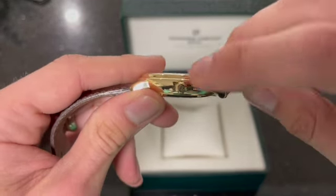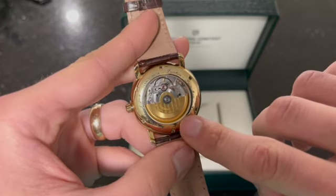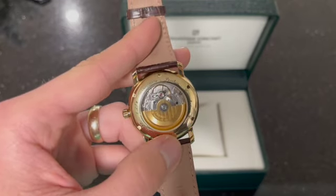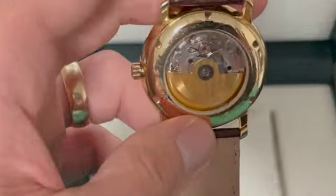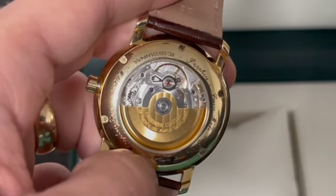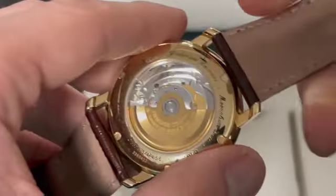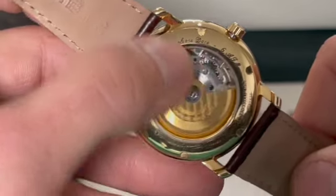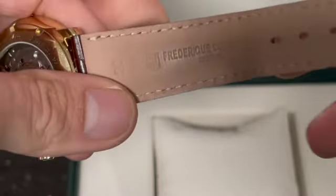It also has the logo on the crown itself. Look at the back — oh my gosh. So it's got a solid gold wheel rotor on the back. Look at that lettering — that is just beautiful. Sapphire crystal glass, obviously. It says Swiss made — very nice lettering. Frédéric Constant. There's a moon phase date, and it is 6 ATM. On the leather strap, it also shows the company name.